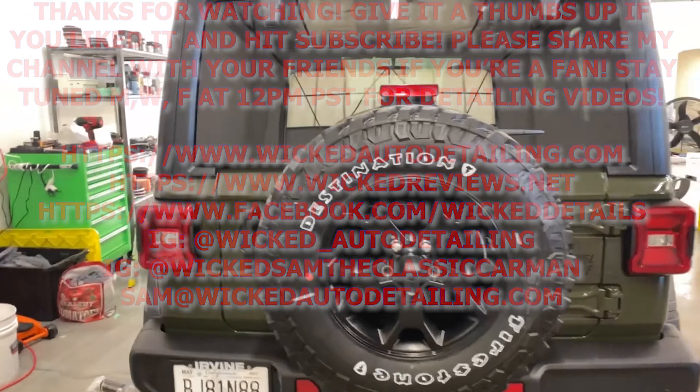If you like the video, give it a thumbs up. Don't forget to hit subscribe and share with your friends. And don't forget to catch us every Monday, Wednesday, and Friday at 12pm Pacific for detailing videos.